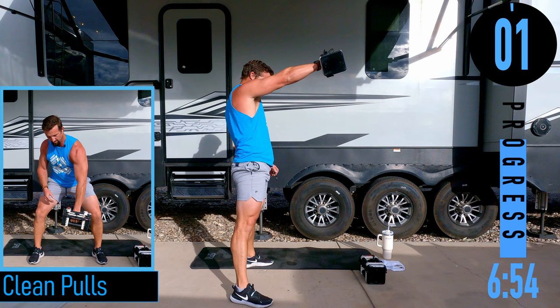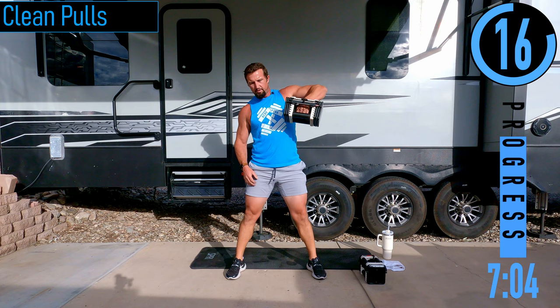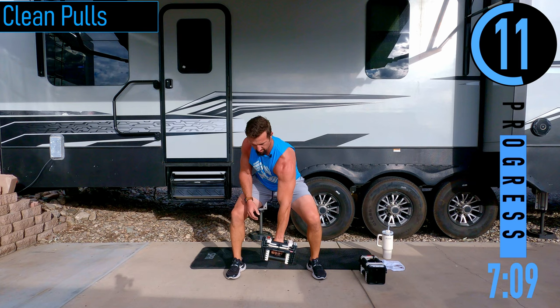Clean pulls: chest out, head up, pull the dumbbell up to the shoulder. Switch hands — quick switch. Keep that back straight, dumbbell close to the body. RDLs coming up next.